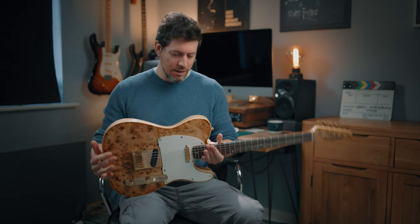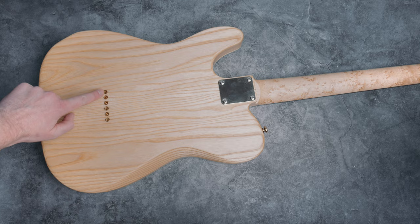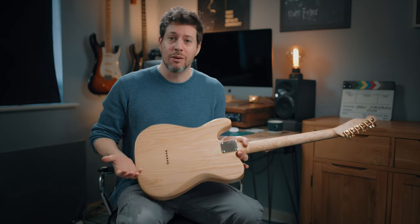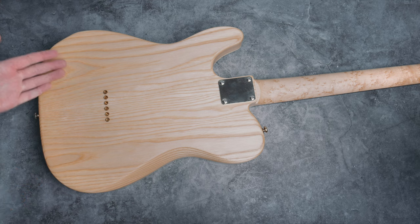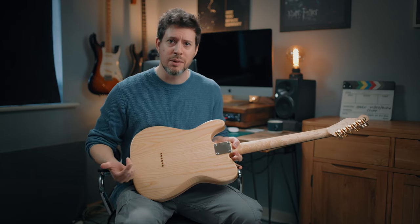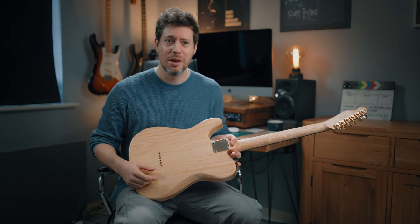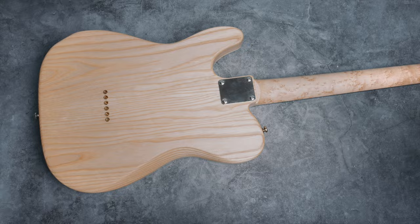Down to the body. I'll start with the actual body wood. This is two-piece ash, and I don't know how long we're going to be able to have ash guitars, which is pretty sad. I can't remember what these are called — let me know in the comments — but Josh asked if I wanted those to be gold as well, and whilst we're going all gold, I said let's just do it.